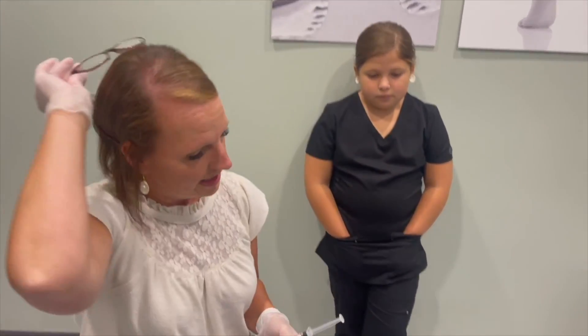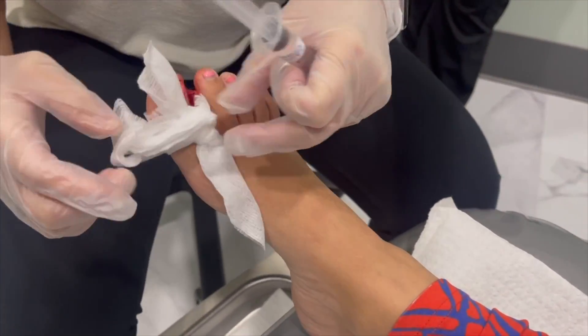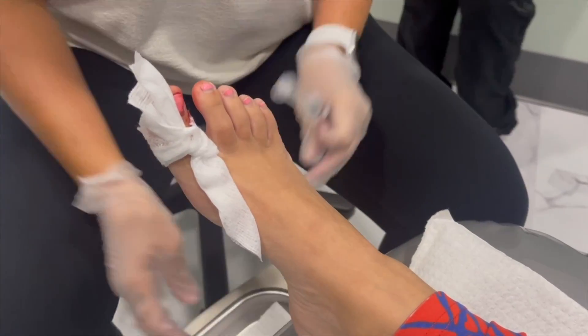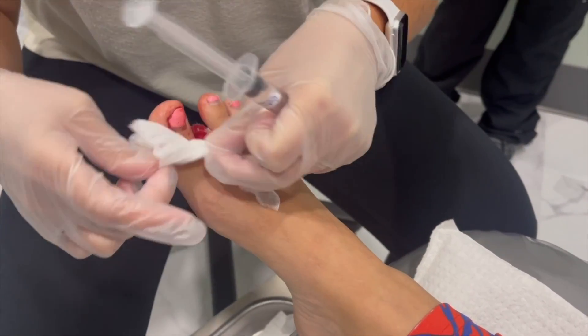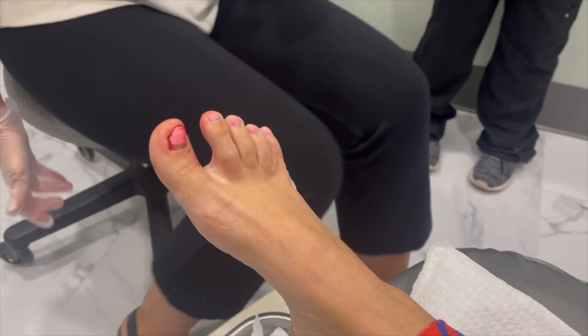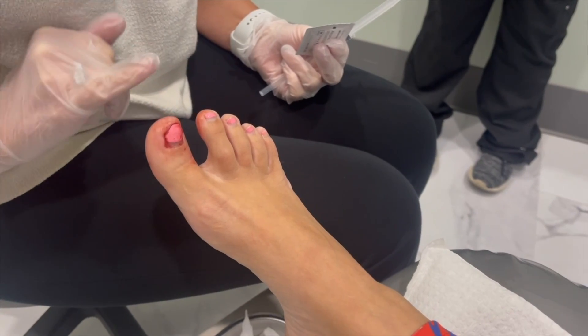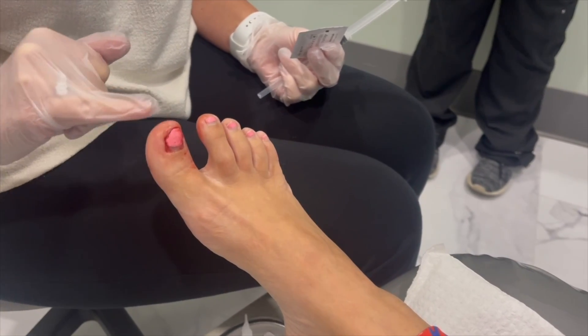We're going to get her numb. It's throbbing quite a bit on her. She was smart and went ahead and took some ibuprofen, so that's great. I haven't even really looked at it other than x-rays at this point. No bruising yet — that usually comes later on, but of course the blood is coming from all beneath it, and up here is where the fracture is.